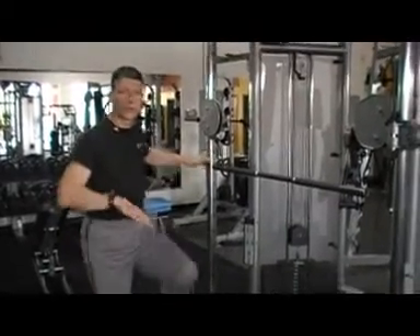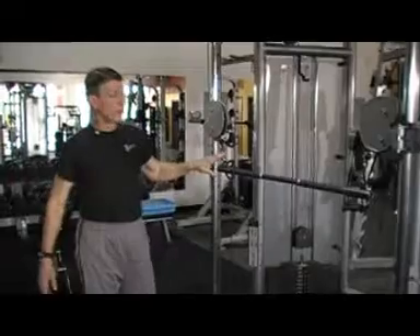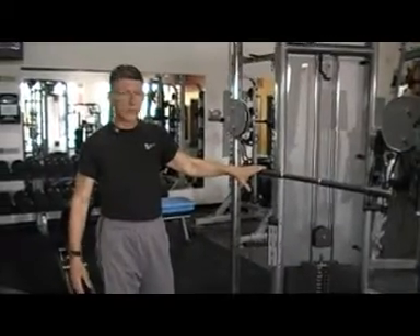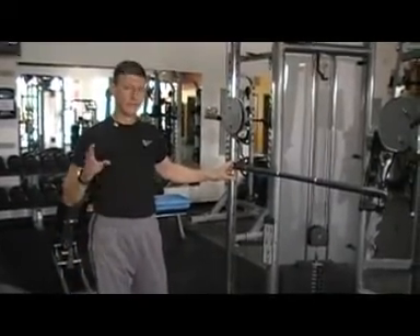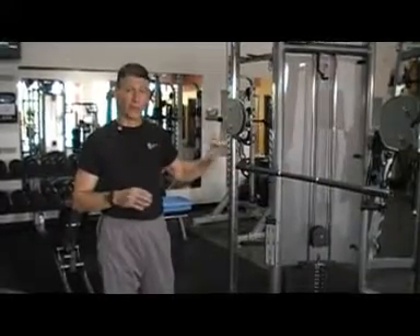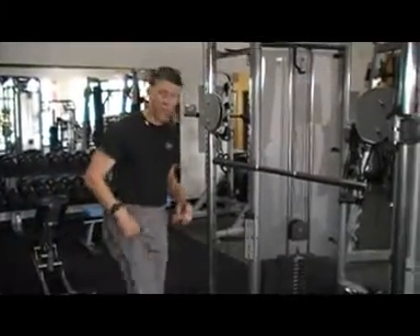This is another way to do pull-ups. It's going to work with any muscles in your back — it's a pull-up using the cable system. This is a little trickier. Some people may not want to try this because you've got to be a little more athletic. It's very effective, a little better than the machines.